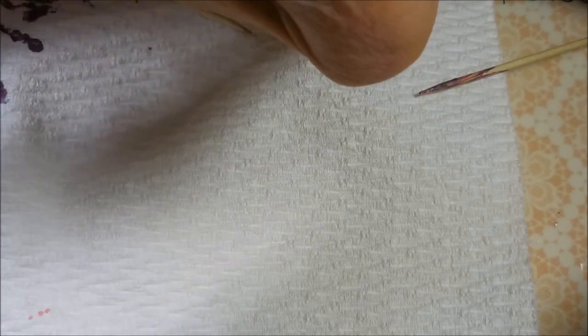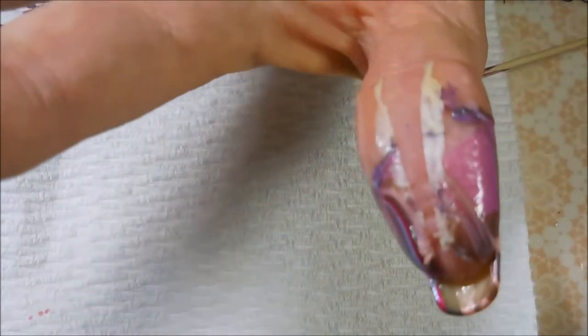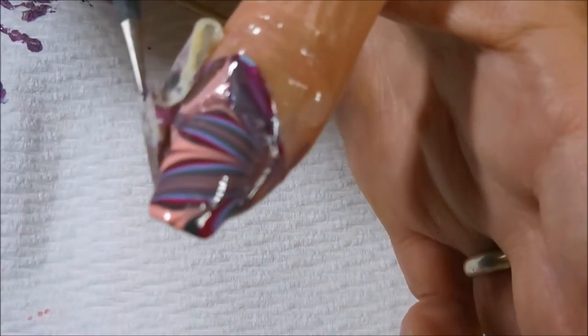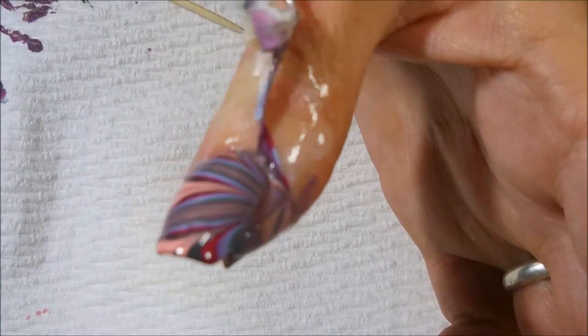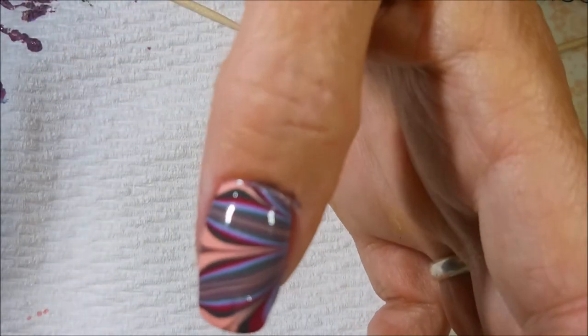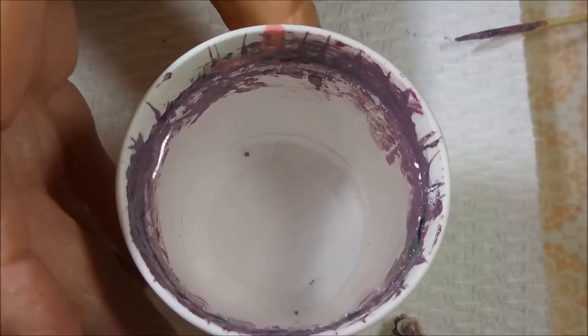Sorry I'm out of frame, but this is some tricky business, people. It's some tricky business. And then I grab the edge of it with my tweezers and just kind of pull and snap. There we go — beautiful. I am loving this.